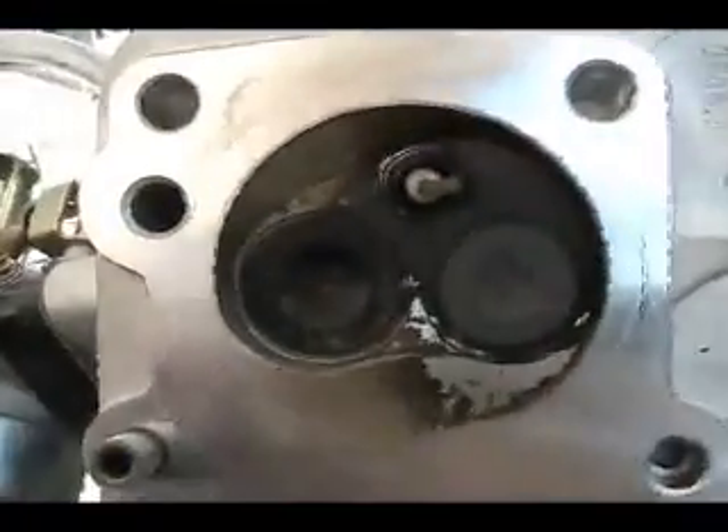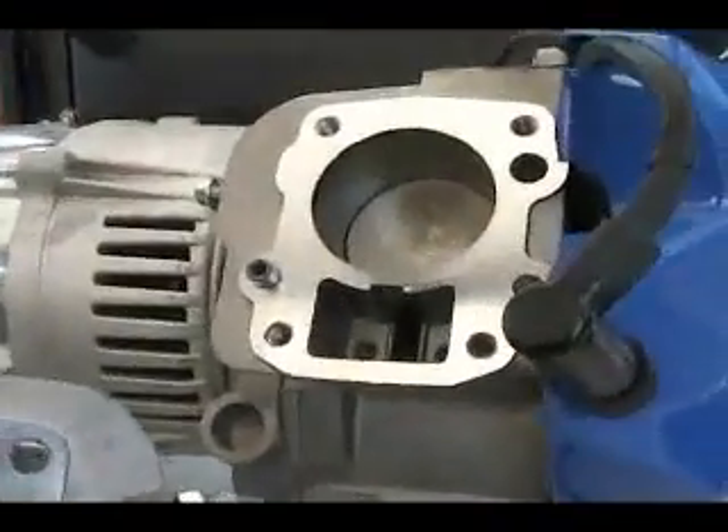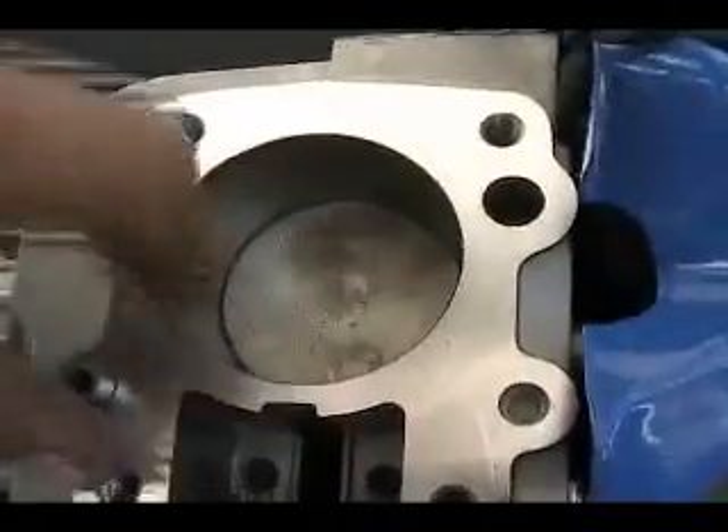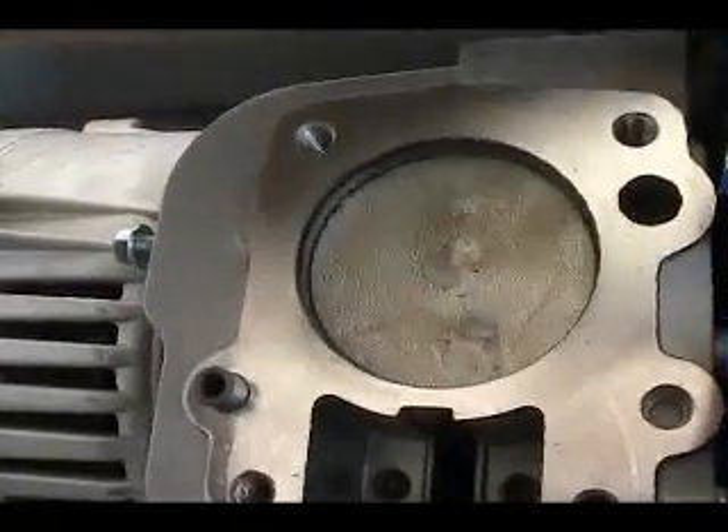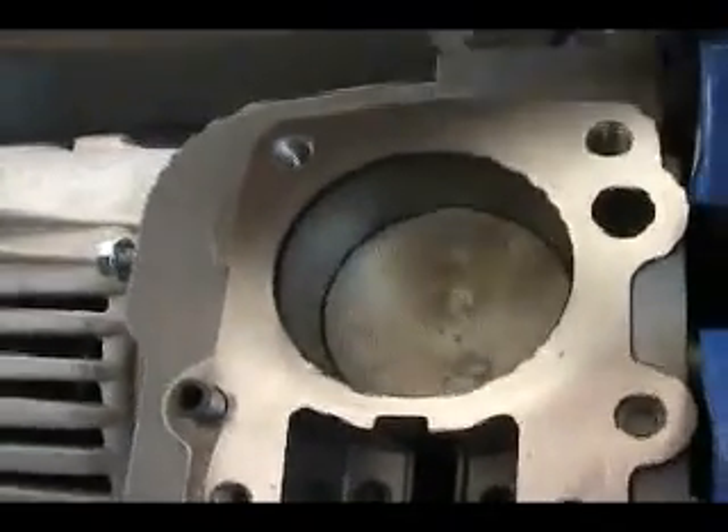The carbon is coming off quite nicely. One thing I did notice is that there is quite a bit of oil residue as you move the piston up and down, which leads me to believe that the rings have not fully seated.